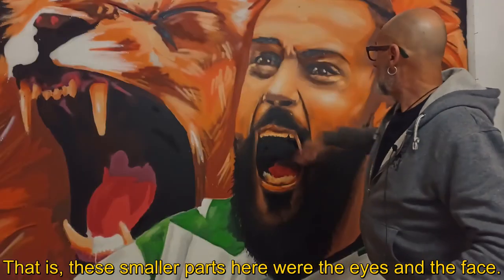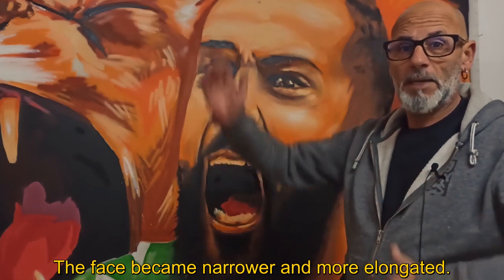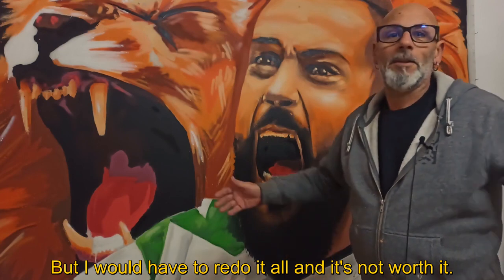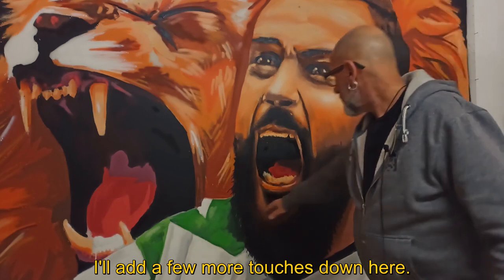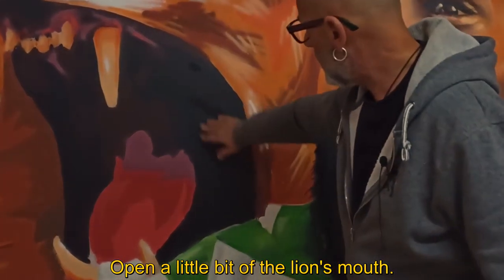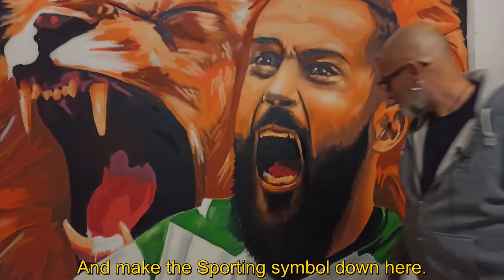But I divided the 25 cm into 5 parts. These are the smallest parts of the eye. What happened? The face became more stretched and elongated. I've been trying to correct it, but I had to redo it all. I'm going to make it a little bit bigger, and open the lion's mouth a little bit, which is very closed, and make the symbol of Sporting here at the bottom.